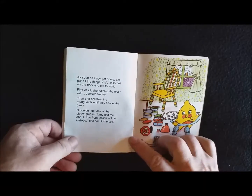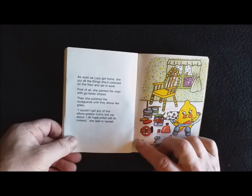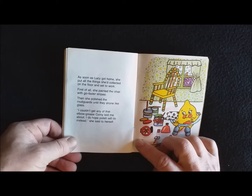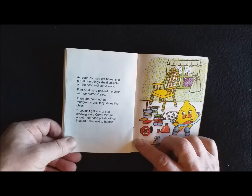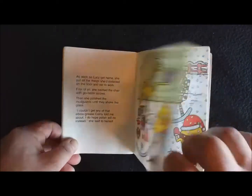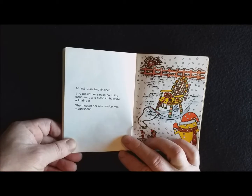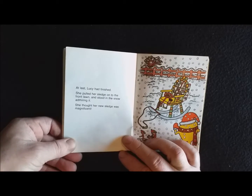As soon as Lucy got home, she put all the things she'd collected on the floor and set to work. First of all, she painted the chair with go-faster stripes. Then she polished the mudguards until they shone like glass. 'I couldn't get any of that elbow grease Corny told me about. I do hope polish will do instead,' she said to herself. At last, Lucy had finished. She pulled her sledge onto the front lawn and stood in the snow admiring it. She thought her new sledge was magnificent.